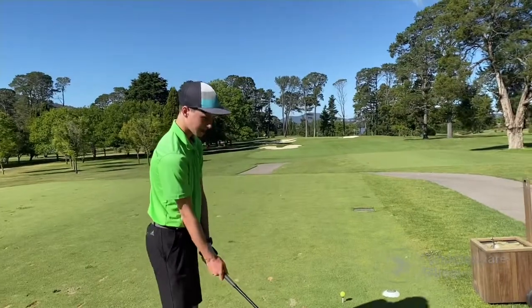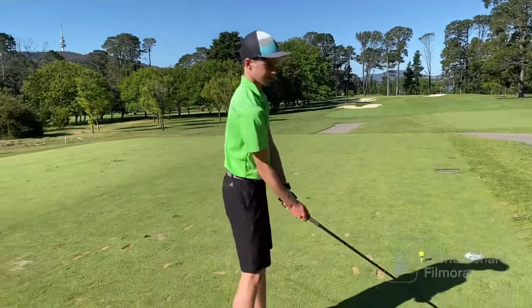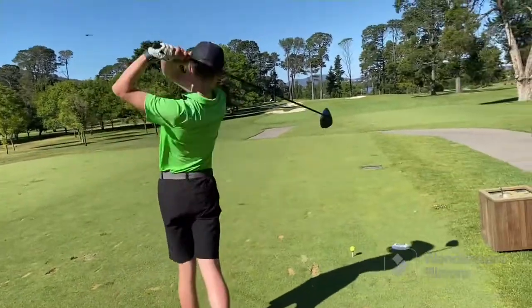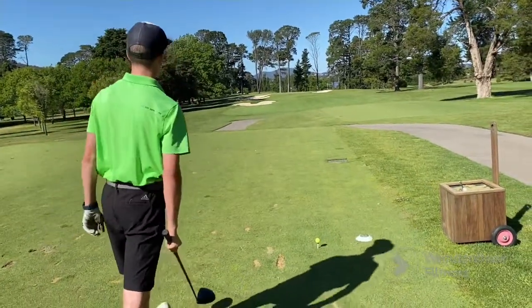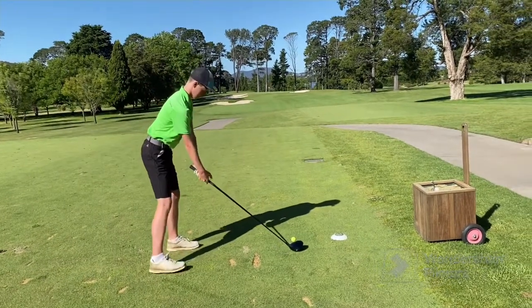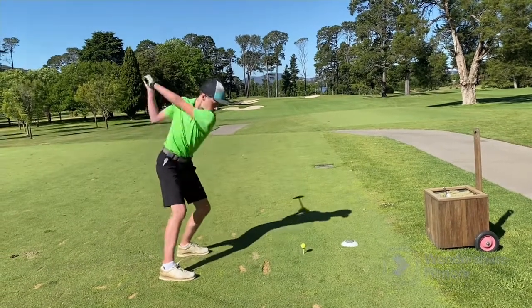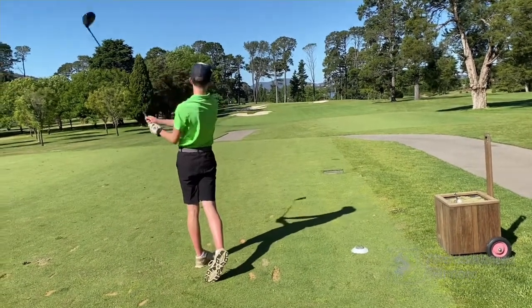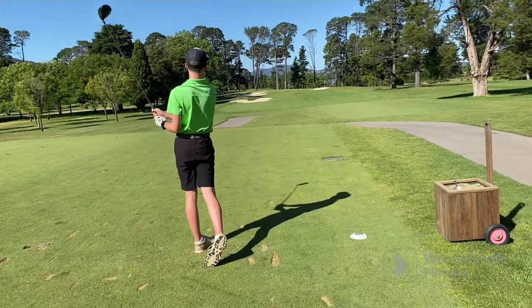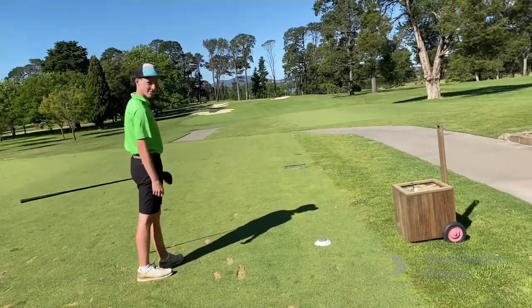Let's go. I'm going to go with a driver — I'll usually go like 500, but these balls are not going to go nearly as far. Pumped it 70 metres down the fairway. To be expected.